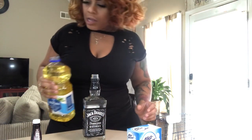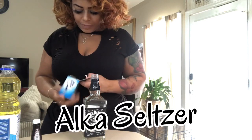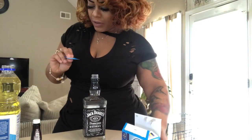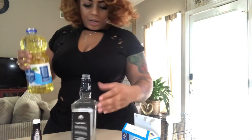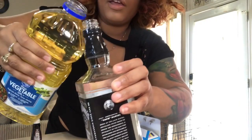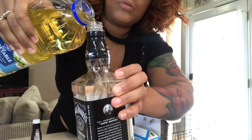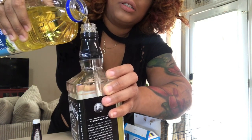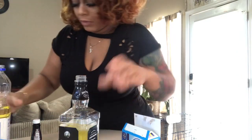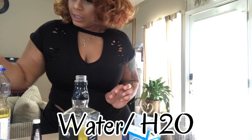I wonder if this Alka-Seltzer would fit in there though — I've never actually used Alka-Seltzer, I don't know what it looks like. I might have to break it in half, we'll see. So we're gonna take this bottle and fill it up with oil, fill it up without making a mess hopefully. Maybe about that much, yeah, and then we're going to put the rest in.